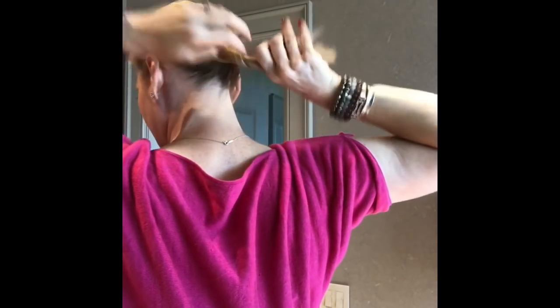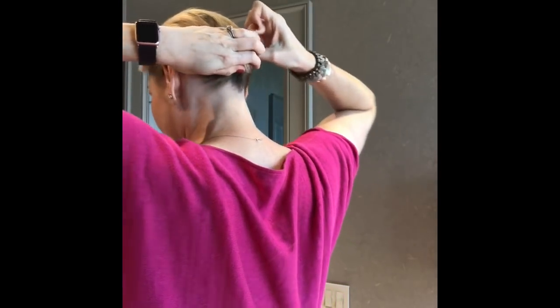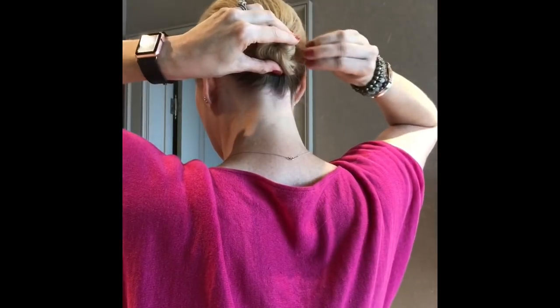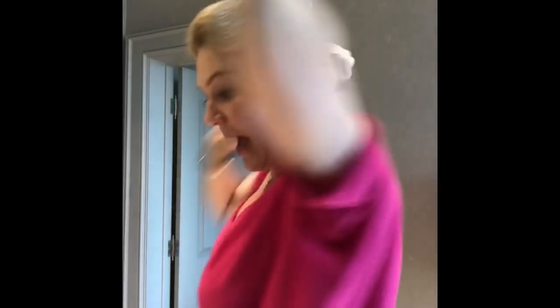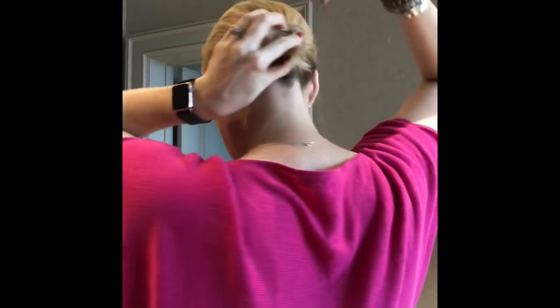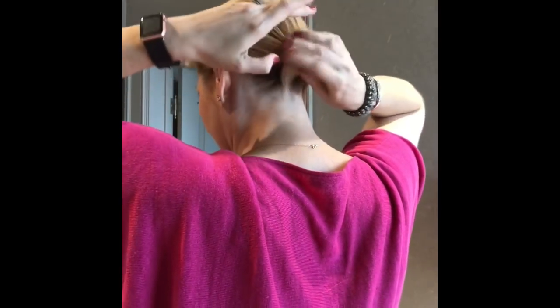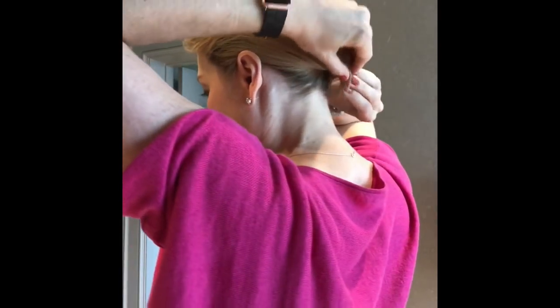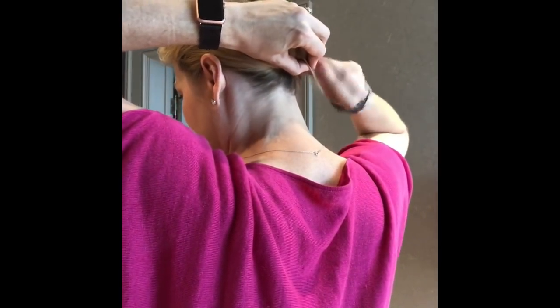Typically I don't worry about the front first — I just do the back. I pull it into a low ponytail, then I twist my ponytail and roll it around and tuck the end in the back. Nothing is holding it in yet, so that's where the spin pins come in. I put one here and just roll it in — it twists just like a screw. I only need two for my hair because my hair isn't that thick. Then I stick another one in a different part of the bun and spin it in.